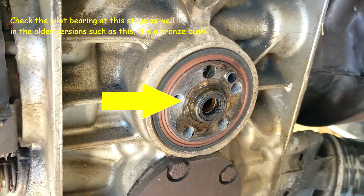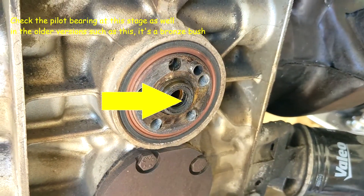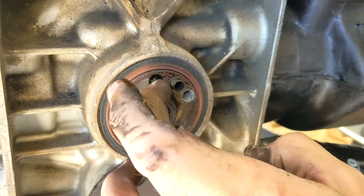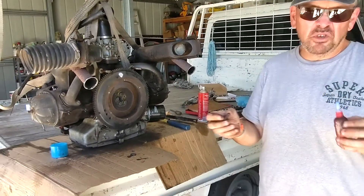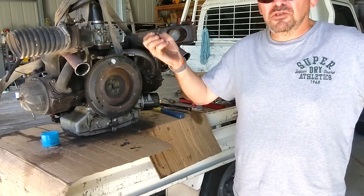The seal looks very good actually - I don't think we need to replace it. There's a bit of oil here but we'll clean it up and have a look. We're now putting the flywheel back on. We think it's all good and it only takes an hour to take the engine out, so if it's not good we'll do it again.